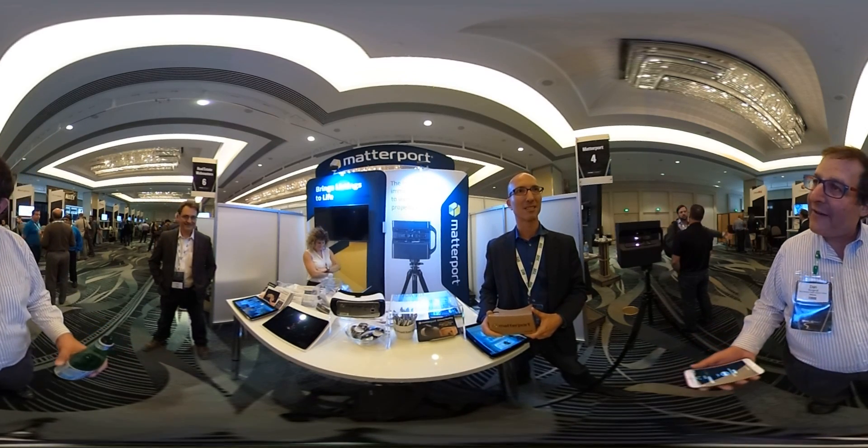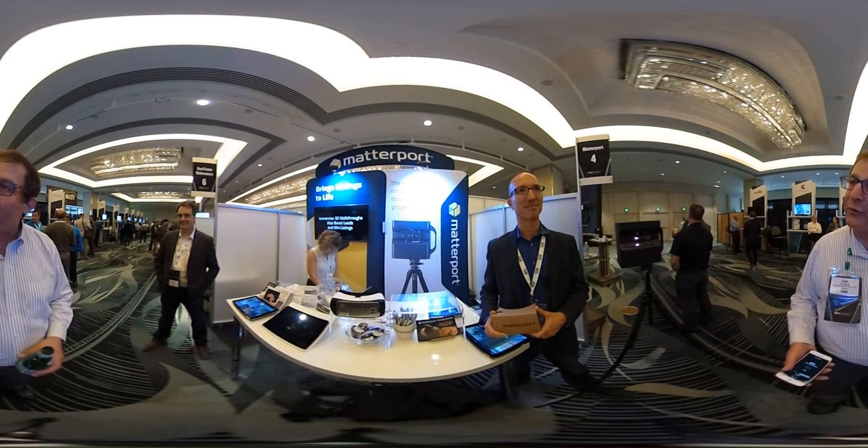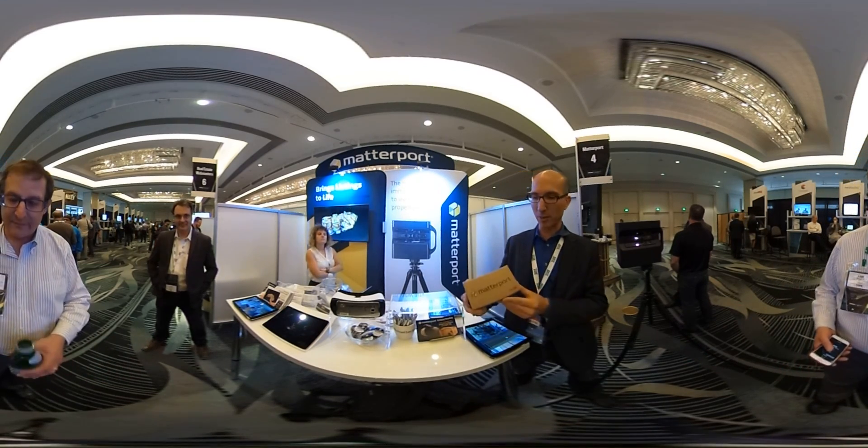On Tuesday, the first day of Inman Connect, Matterport announced three things. Can you take us through those announcements? Sure — three announcements.